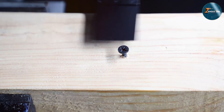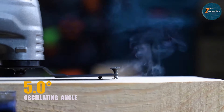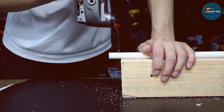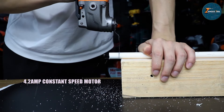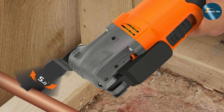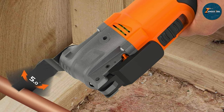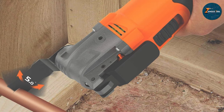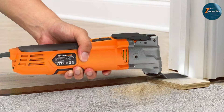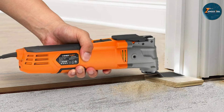In terms of durability, the ENERTWIST ET-OM500 is built to last, with high-quality components that can withstand regular use. Users appreciate its reliability and consistent performance, making it a go-to tool for both professionals and DIY enthusiasts alike. With a comprehensive set of accessories included, this oscillating multi-tool is well-equipped to tackle a wide range of tasks, ensuring you have everything you need at your fingertips.